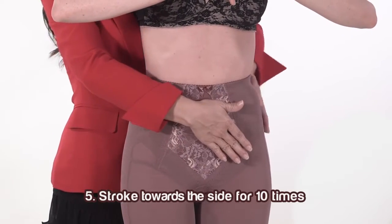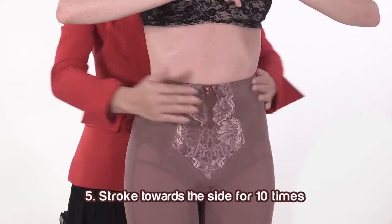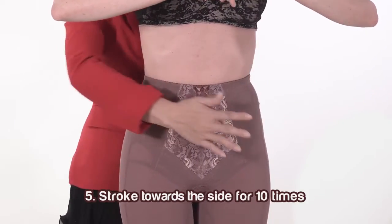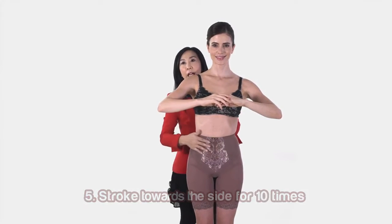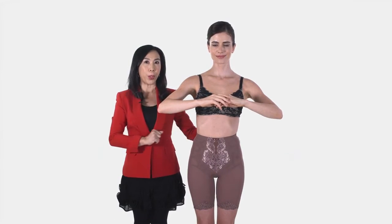Stroke the tummy area towards the side for 10 times. This step helps to flatten the customer's tummy.